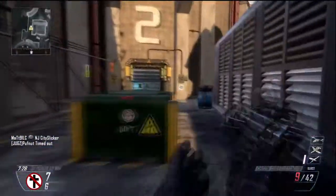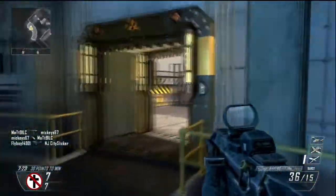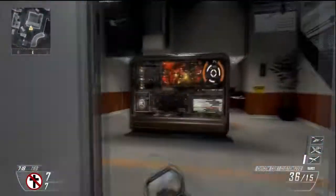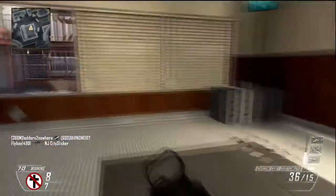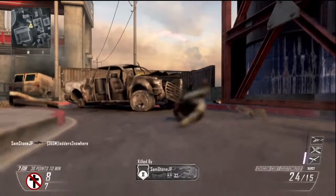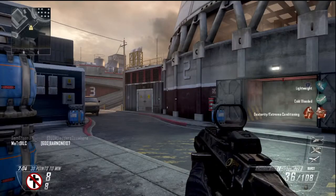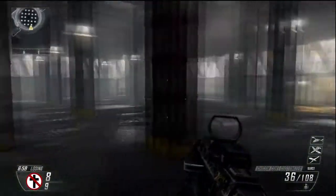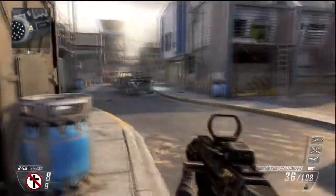I just unlocked this gun that I'm using, and I actually really like it. It's a — I don't even know what it's called, it starts with a C — but it's a three-shot burst SMG. I didn't think I would enjoy that because I don't really like three-shot burst weapons, but I really enjoy this weapon. I think it's very good, it's quick. You can just tap the trigger and shoot off multiple bursts, and in my opinion it's just as good as an automatic SMG.